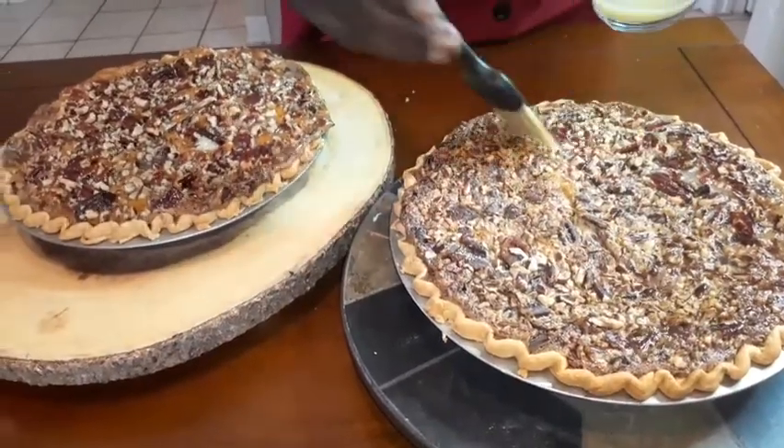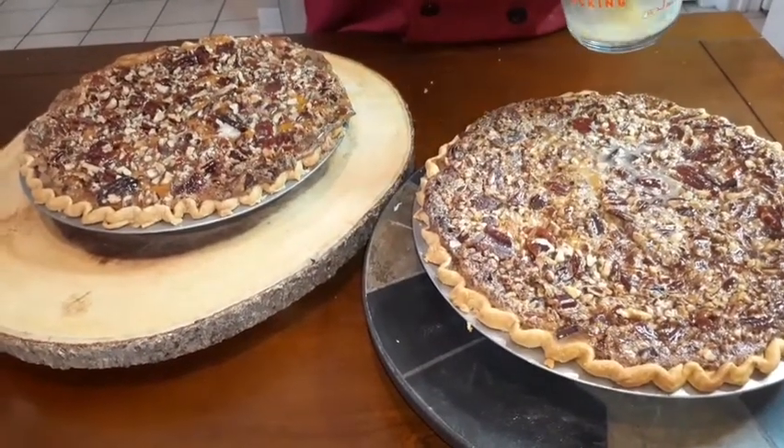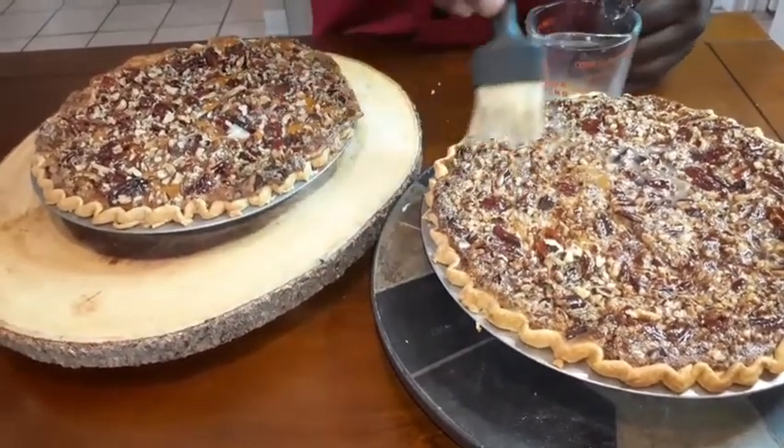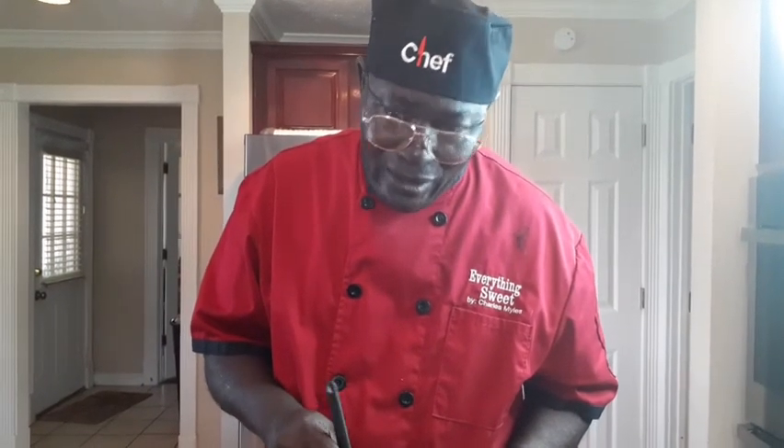Okay ladies and gentlemen, we're going to let these things cool a little bit and come back and take a big slice out. You got pecan, sweet potato, bourbon glaze — glazed pecan pie. Sweet potato pecan pie with bourbon glaze on the top of it. We're going to let them cool and we're going to be back and get a slice out of this thing. We'll be back in about 45, maybe 50 minutes to show you what it looks like on the inside.